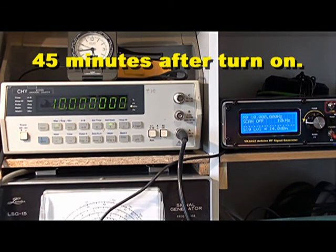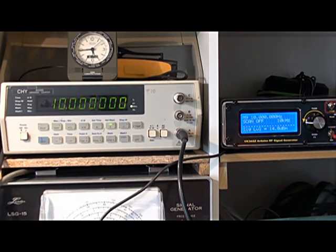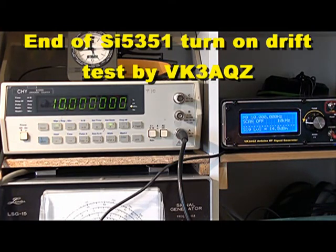So if you have a rig using one of these clock modules and you haven't done anything special to keep the temperature stable, you'll find that when you first turn it on you could be up to 50Hz out — at 10MHz, of course. It'll be a different amount on 40 meters, less on lower frequencies and more on 20 meters and so on, whatever the ratio turns out to be. After about 15 minutes it's not too bad, but after about 40 minutes, whatever your dial reading should be pretty close to what is actually coming out of the SI5351.